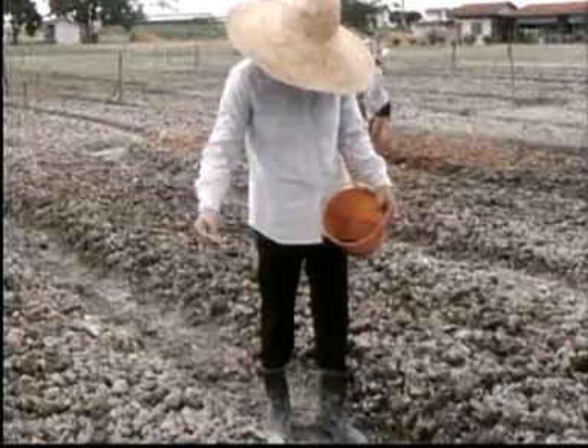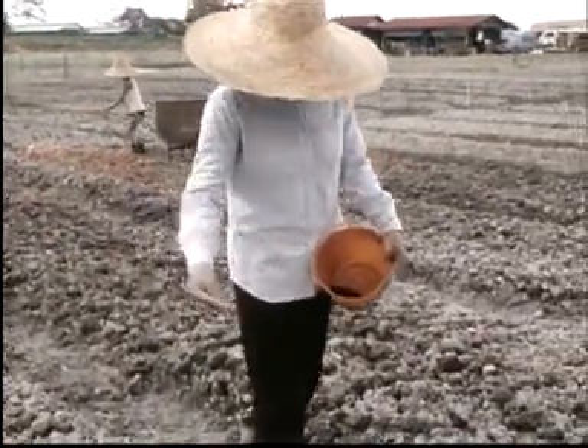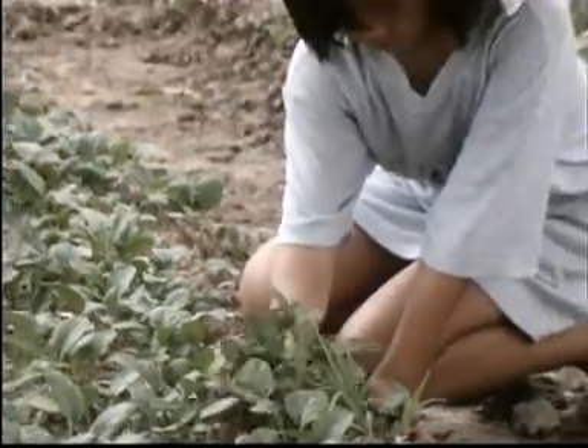At other times, people plant seeds on purpose so that they can get new plants. These vegetables are grown from seeds.